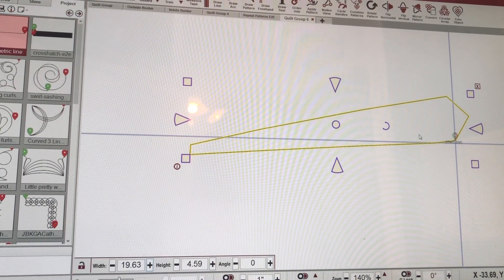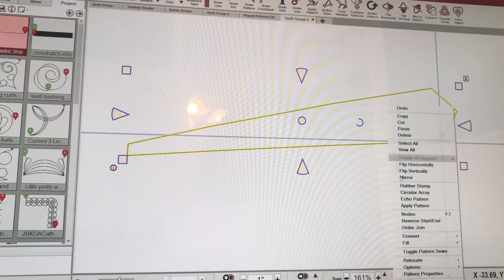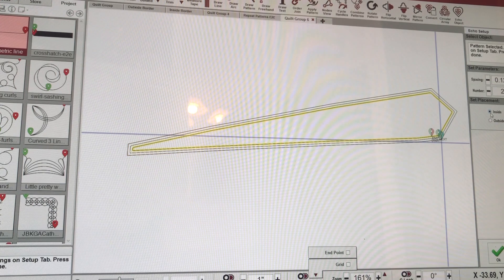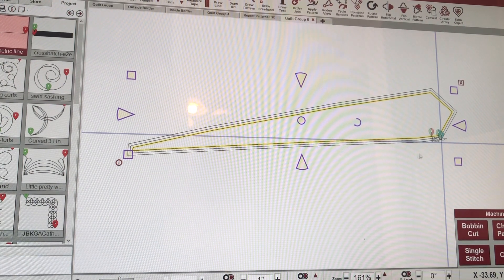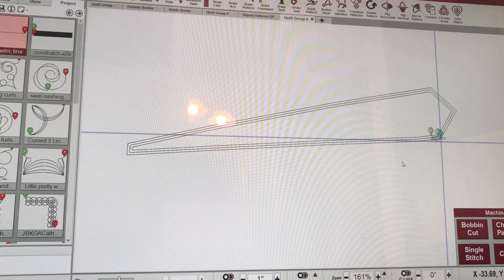Now that pattern when I click it is one pattern. Now I want to echo it — let's see if echo works for me today. I'm going to right-click, hit Echo, and I want it to do inside, two of them, and point one two. I don't want very much in-between but a little bit, and it worked perfectly. You can see right here where the start and stop are — they're all pretty much right together — so I can just click the mode button to keep going and it just does a tiny jump stitch. That's how I design it on the screen with the line draw technique. So here's the geometric line and point-to-point.